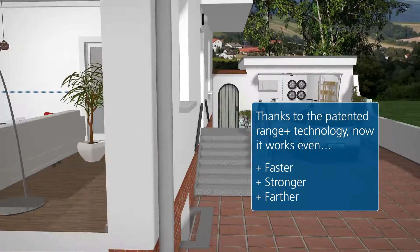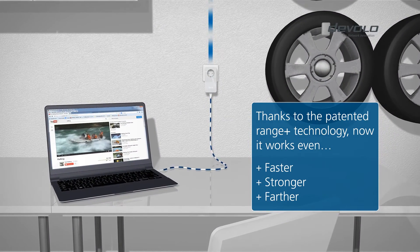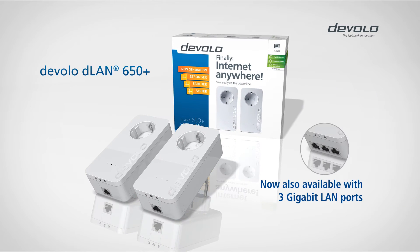Innovative patented Range Plus technology makes this possible by providing even more stable transmission. Now, you can get the internet in any nook and cranny of your home. D-LAN 650 from Develo.